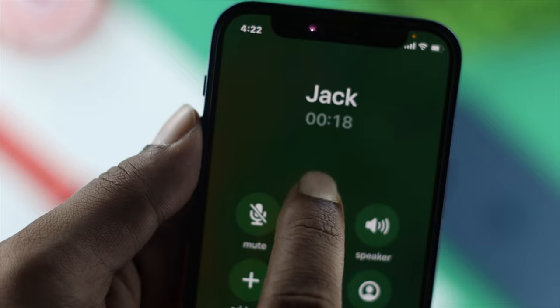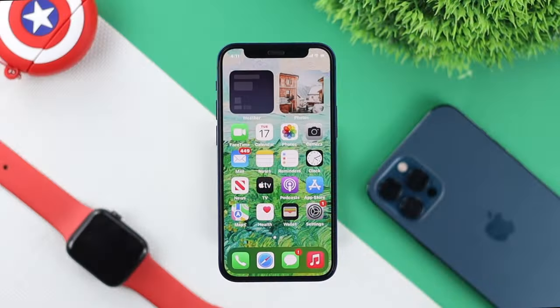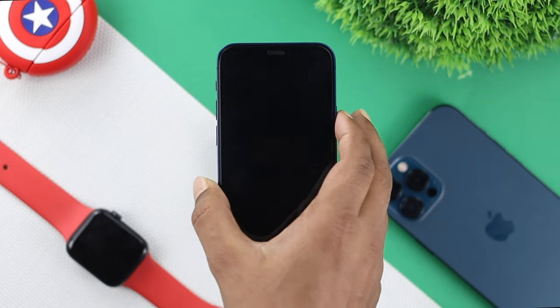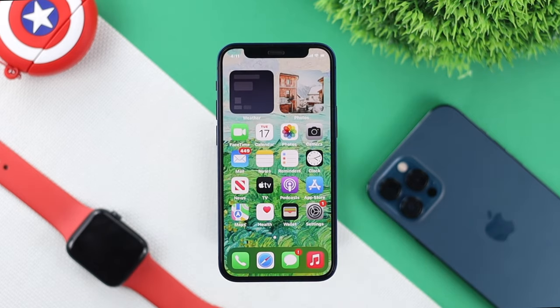Let's say you tried that process as well and you're still not being able to solve your problem. The next thing all you have to do, while you're on the call, is simply lock your iPhone and then unlock it, and check whether you're able to use your dial pad or not.